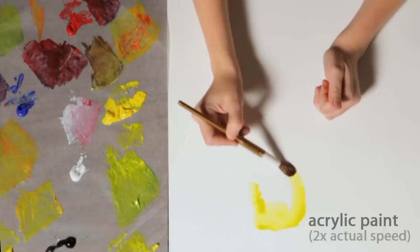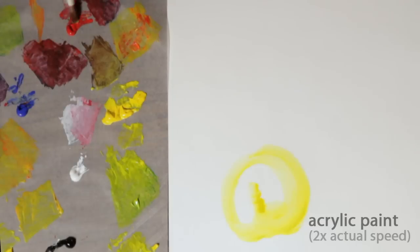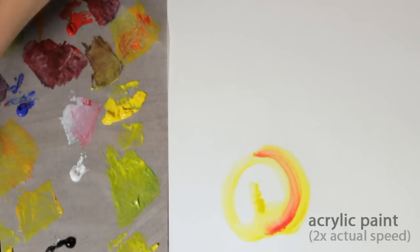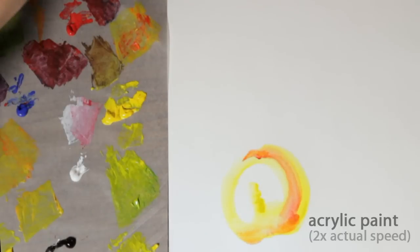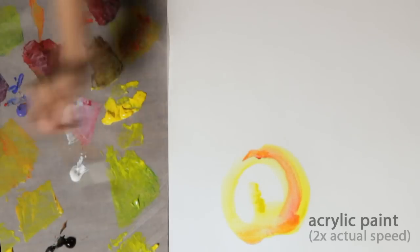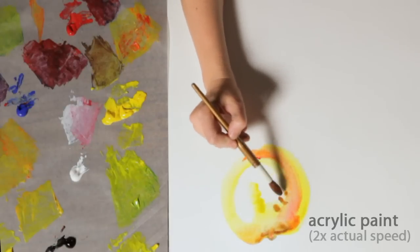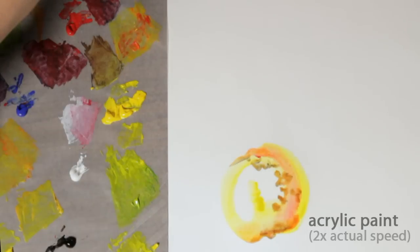So what happens when you paint with acrylic and water, it dilutes the acrylic and makes it look like watercolors. So if you are looking for a watercolor effect, you just have to take the acrylic paint and dilute it with water, and you don't want to use a large amount of paint. This is one example of creating different washes.